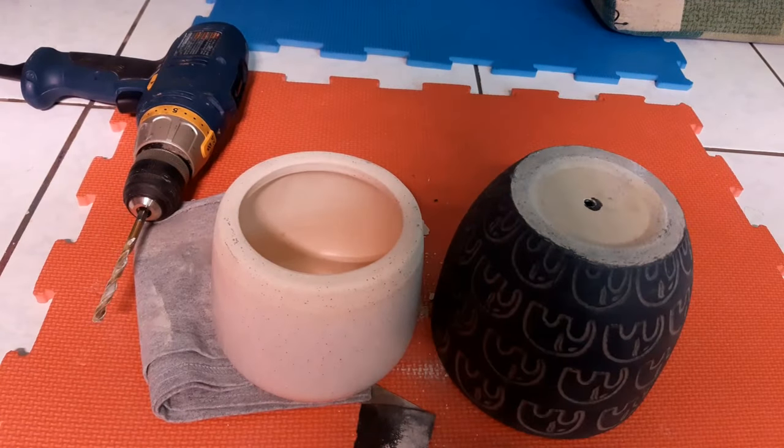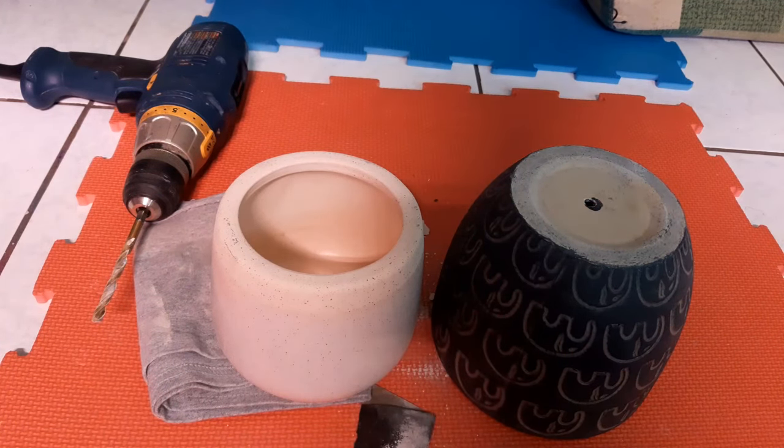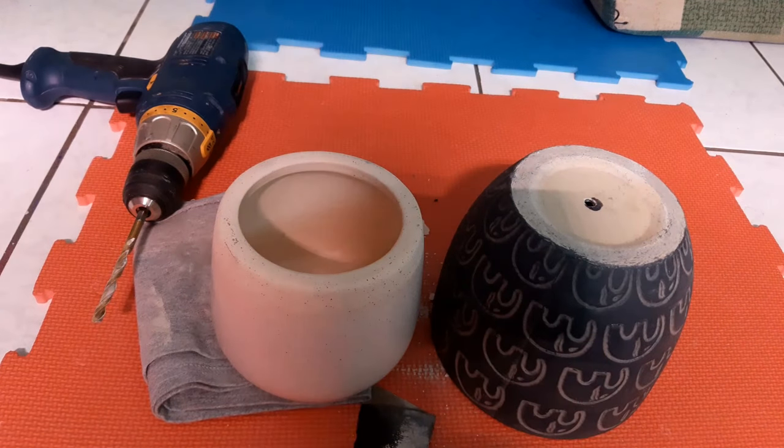Thank you guys for watching! This is Christine from These Succulent Buddies. I hope that I was able to help you with this video and get you drilling holes into your pots so you can start planting your succulents. Don't forget to comment, like, and subscribe — I will see you on the next one. Thank you!